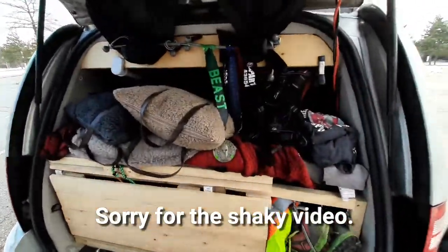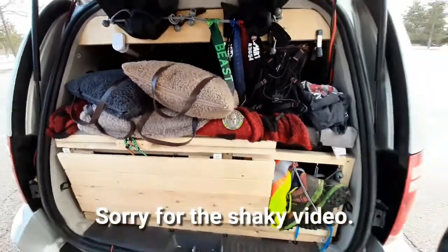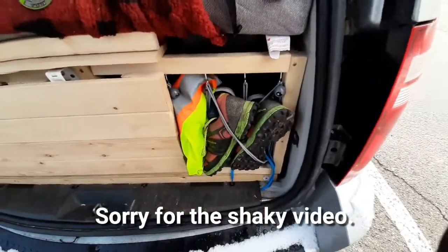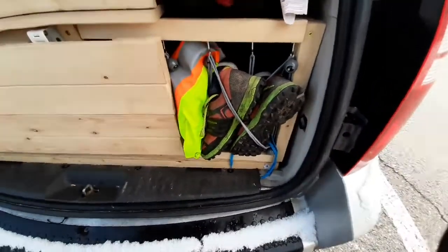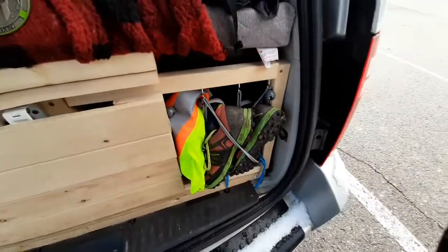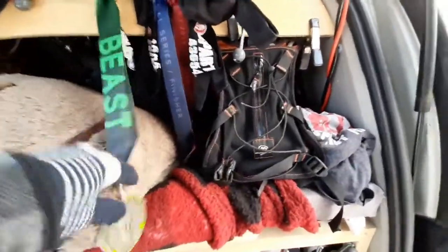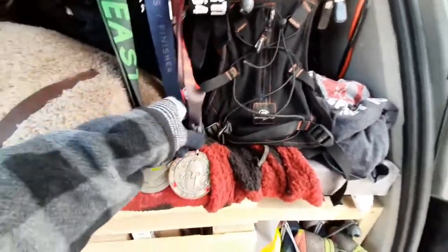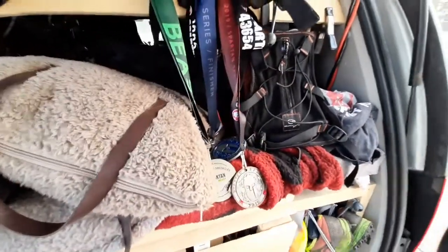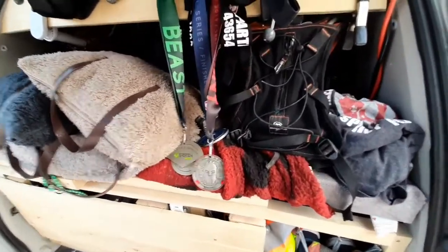Wow, look at this! I did not prepare for this — did not expect it to look like this. But hey, what do you expect, right? So right over here I've got an area where I keep my shoes. I've got two shoes and my riding shoes. I haven't used those in a while because I haven't been trail running — mostly walking with my boots. Over here I've got my water pack and some of my Spartan medals from my latest races. I do run Spartan races, OCR races — I've done Tough Mudder — and one of my goals for this year is to run an ultra.